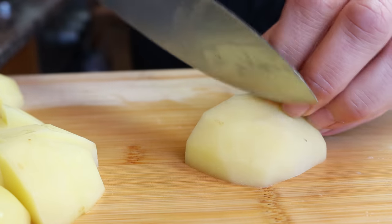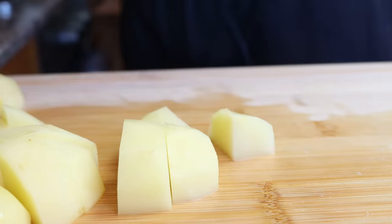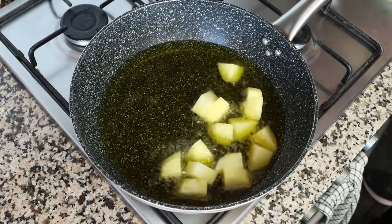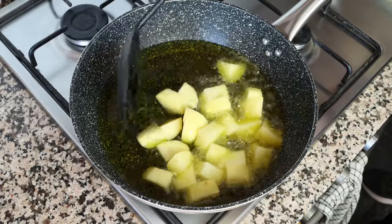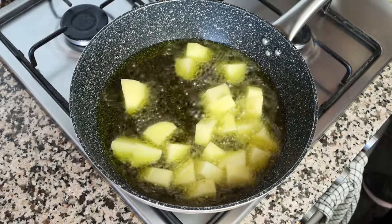Once all the potatoes have been cut, I'm going to start adding them into the pan with the hot olive oil. I like to add them in batches so the olive oil doesn't splash out of the pan. It's also very important to keep a medium heat here so that the olive oil doesn't smoke and it keeps its beautiful flavor.